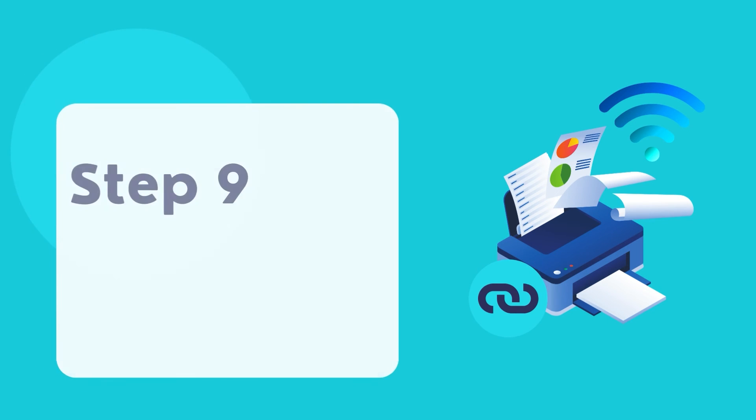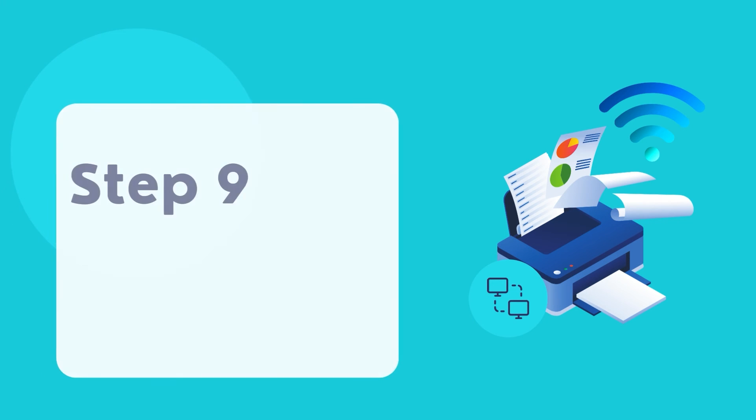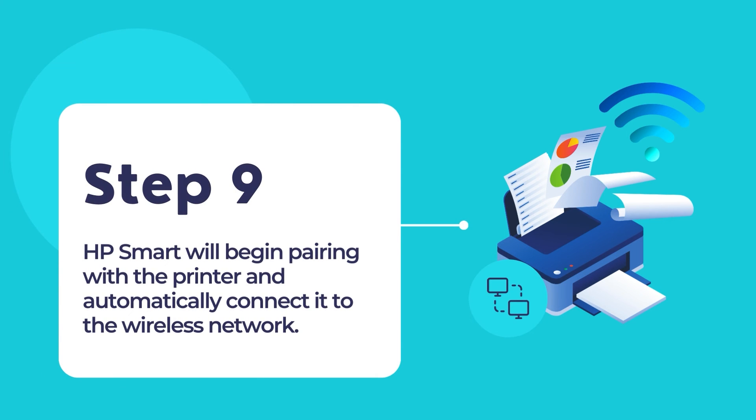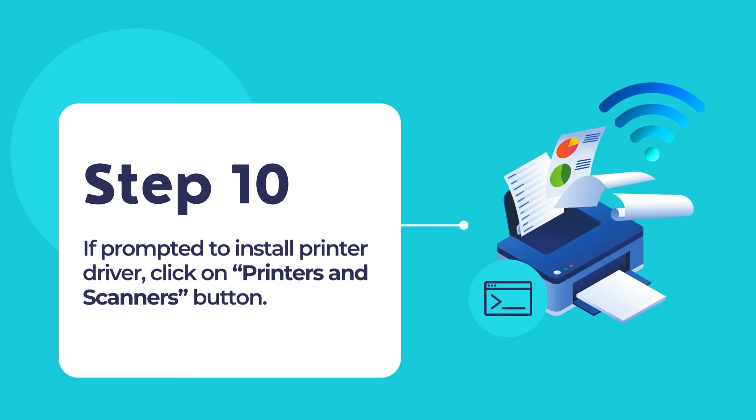While in Wi-Fi Setup mode, HP Smart will prompt you to connect the printer to your wireless network. Click on Continue. HP Smart will begin pairing with the printer and automatically connect it to the wireless network. When your printer has been connected to the network, it will display a green tick icon on the screen. When it does, click Continue. If you are prompted to install a print driver, select the Printers and Scanners button.